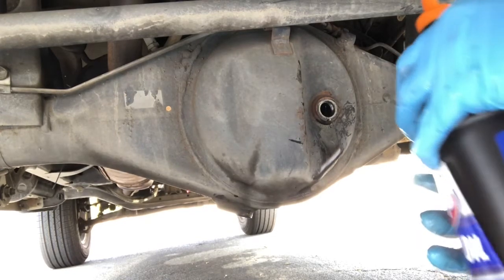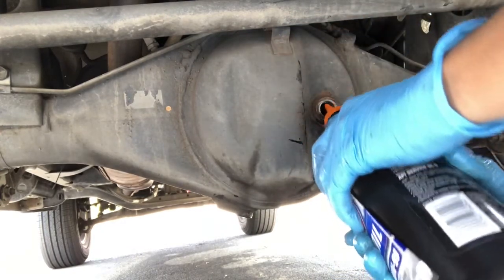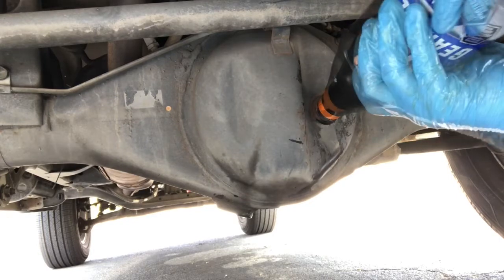Like I said, the manufacturer recommends 1.9 quarts, but I bought two quarts so I'll put all two in there. Just putting the oil in and filling her up.